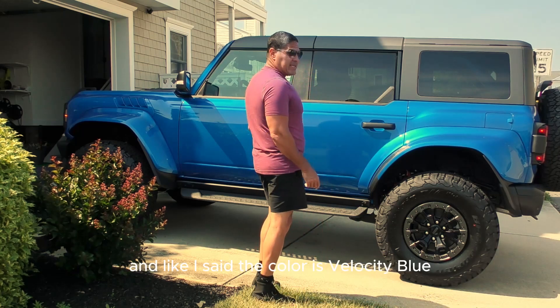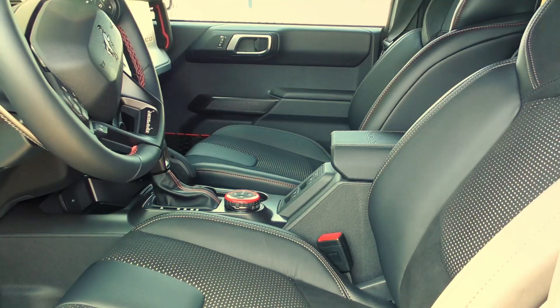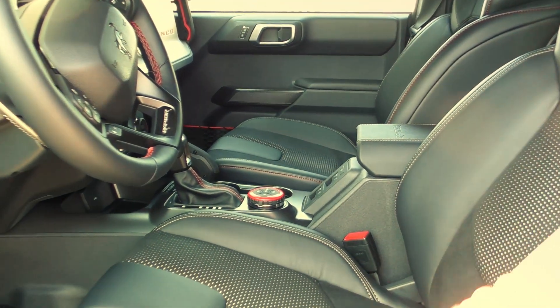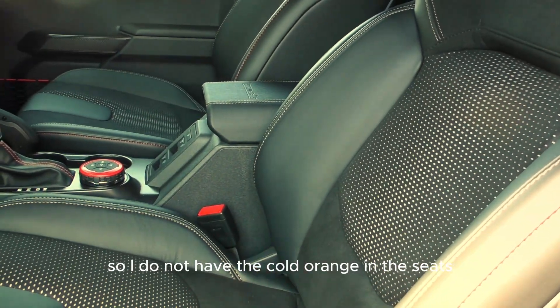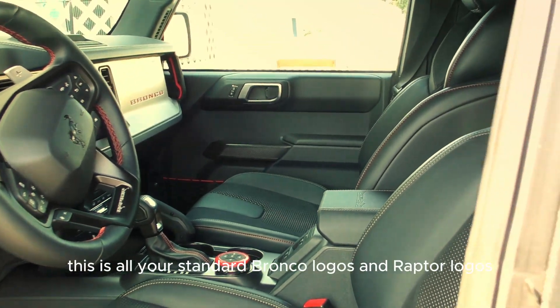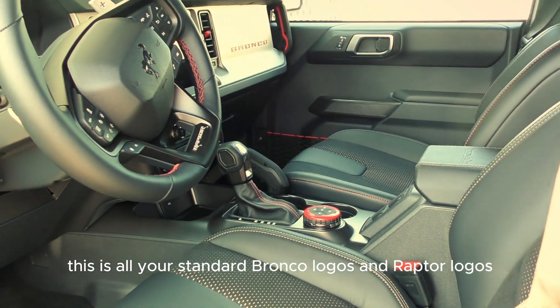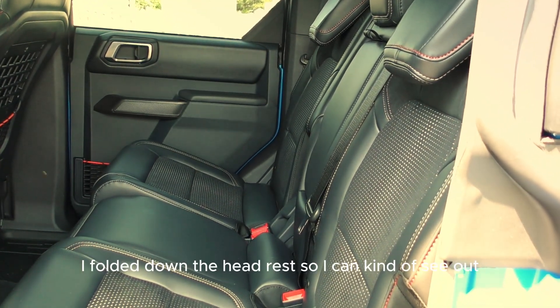Like I said, the color is Velocity Blue. Let's take a look inside — I ended up going with the blackout interior, so I do not have the burnt orange in the seats. There are all your standard Bronco logos and Raptor logos inside.